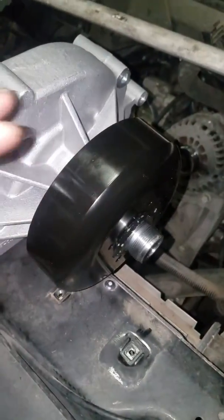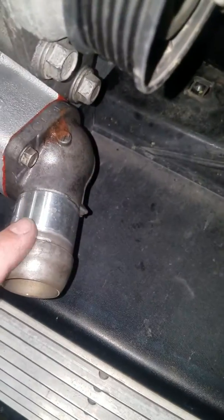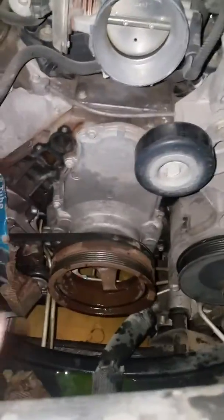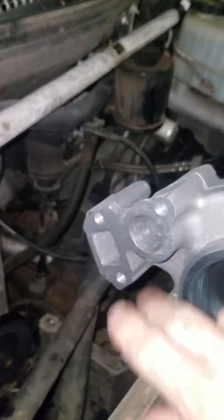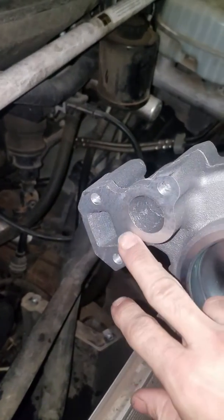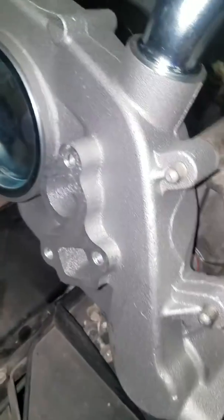This pulley here came with the new pump, this pulley I had to swap from the old one, and then this is the thermostat housing right here. Whenever you take that off, go ahead and make sure that your mounting surfaces are clean, and then the new pump will probably come with gaskets. You might want to put some gasket sealer on there so you can stick the gasket on so it doesn't move as you're putting it back on.